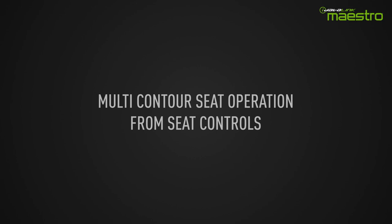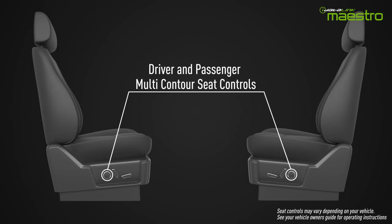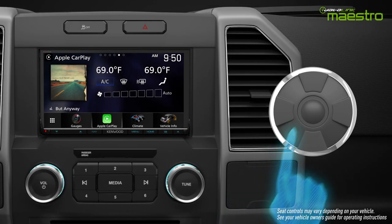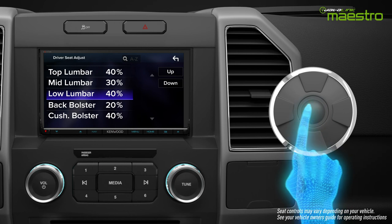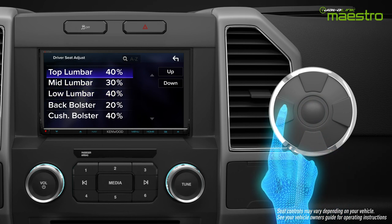The seat adjustments can also be made using the controls located on the side of the seat, just as before. See your vehicle manual for how to operate these controls. The menus in the new radio will automatically be displayed when you make adjustments from the controls on the seat.